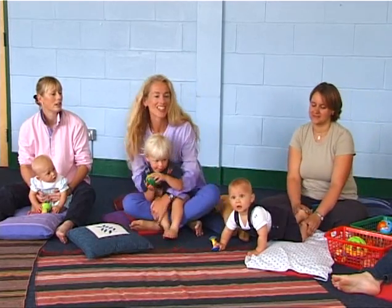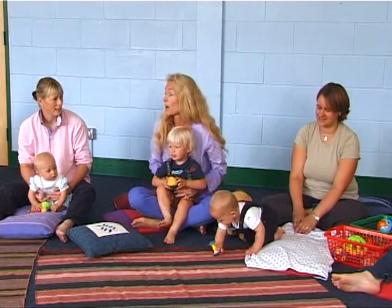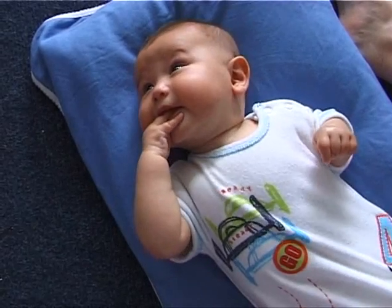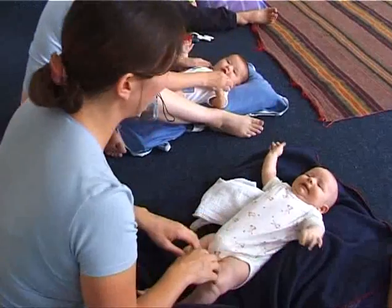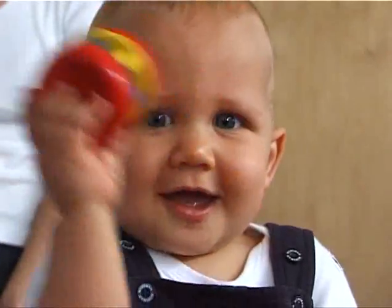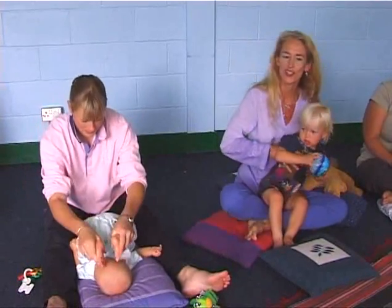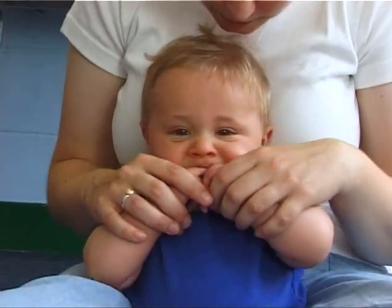Welcome to our class today. We're going to have some fun singing some of our favourite songs, and remembering why we sing the songs. We're singing to relax our bodies, to just release our tensions, to lift our spirits and to delight our babies. Mr. Sun is our favourite song to introduce this session — it's just to loosen up our own bodies.